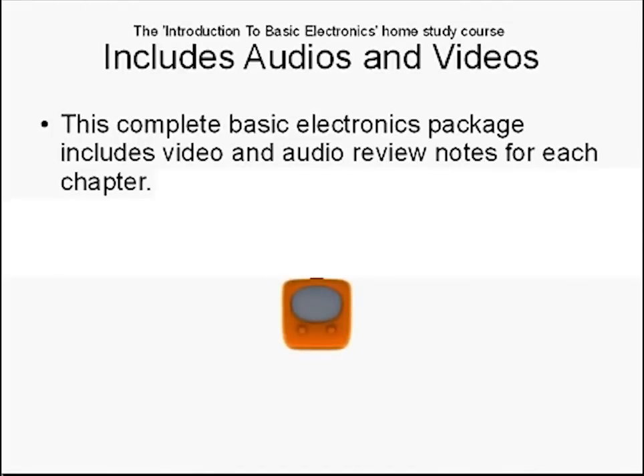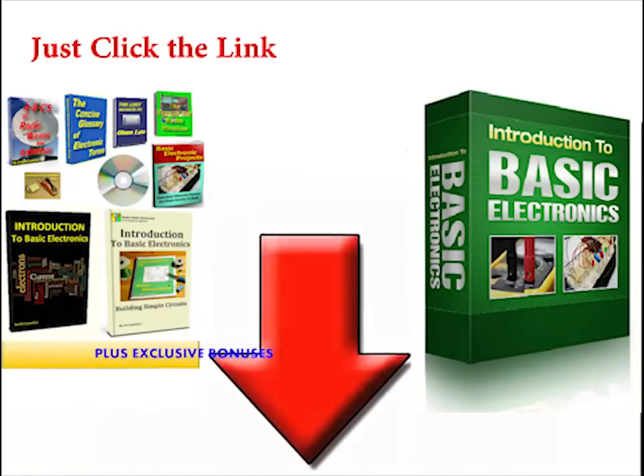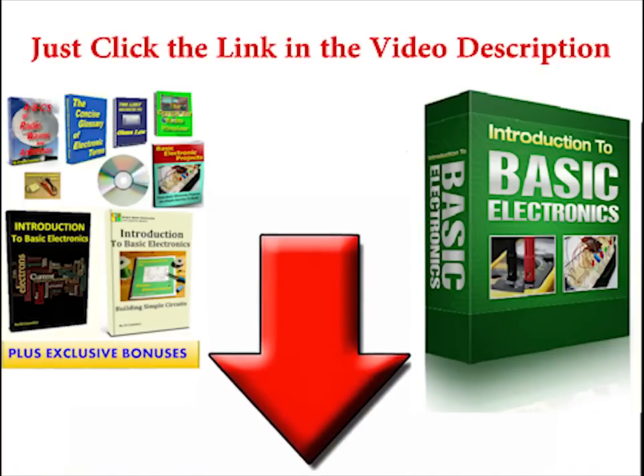The introduction to basic electronics home study course includes audios and videos. This complete basic electronics package includes video and audio review notes for each chapter.